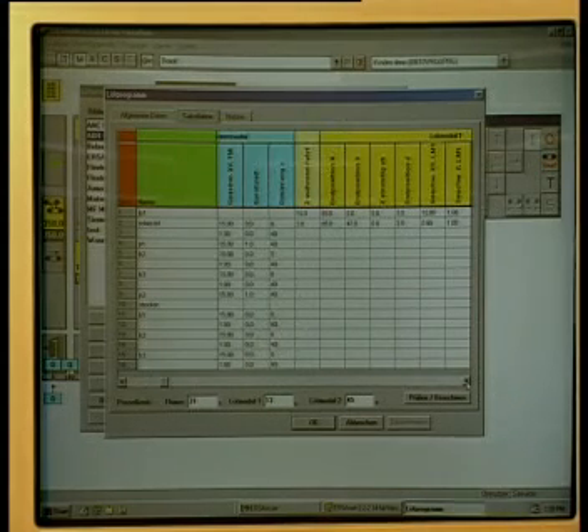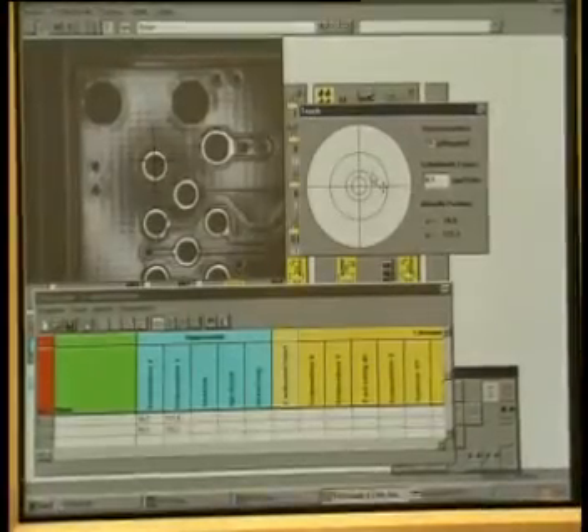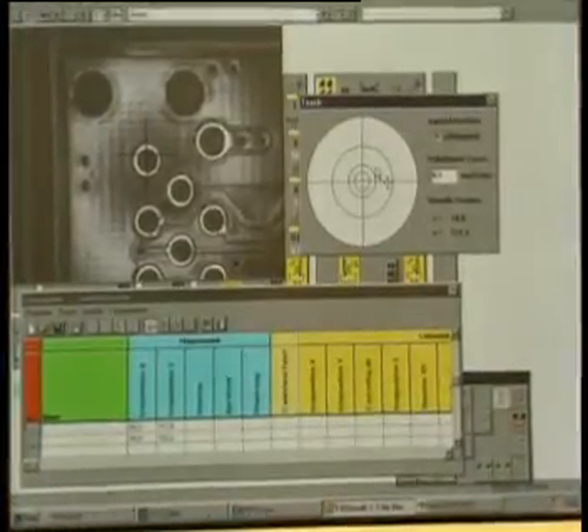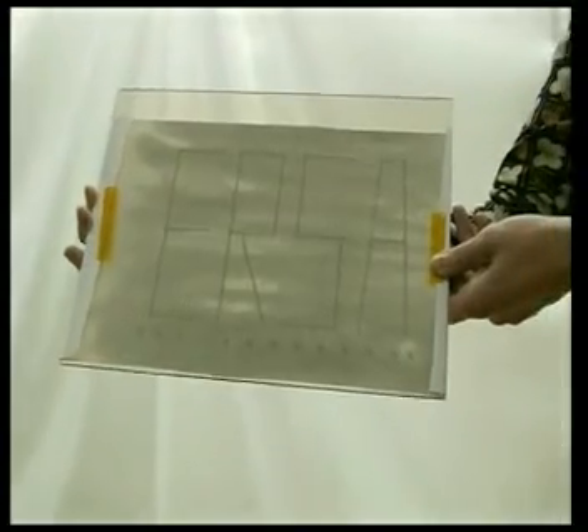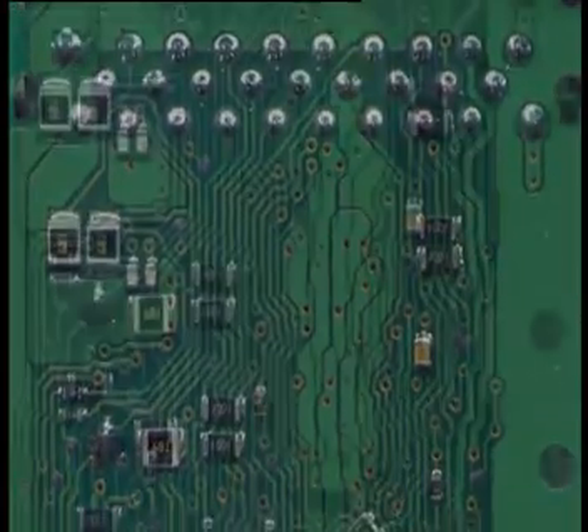Flux volume, spray dwell time and traverse speed are individually and precisely controlled for each process point. This minimises overspray and prevents migration of flux into unsoldered or previously soldered areas.